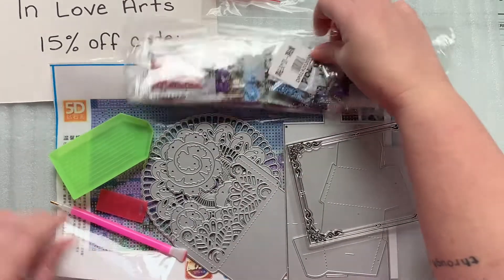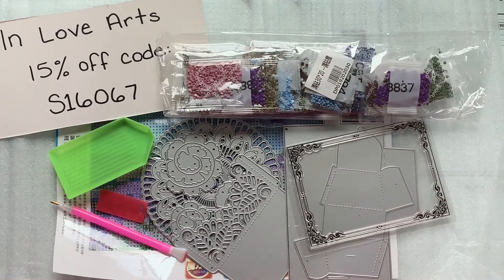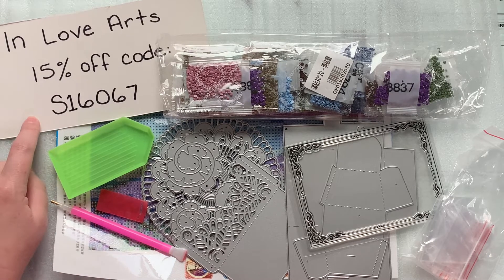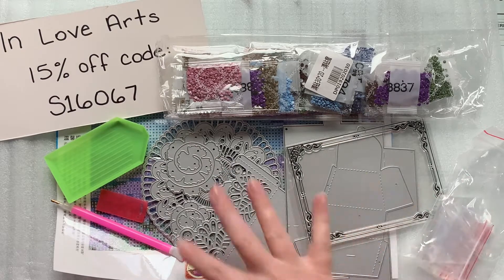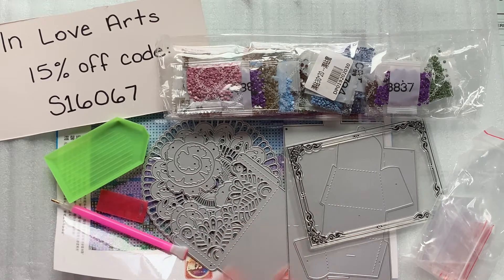So guys, this was just a quick little unboxing because I got this in the mail and I wanted to share it with you. I wanted to make sure you got this discount code as soon as possible — that will be in the description box and there will be links to all of these products as well. I will be back soon and we'll play around a little bit with these dies and everything.